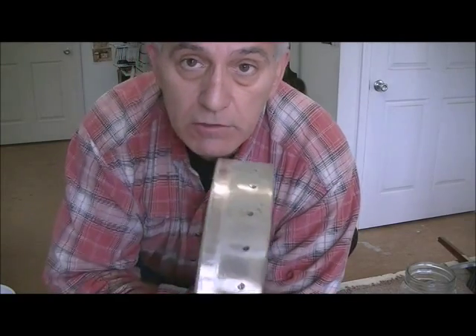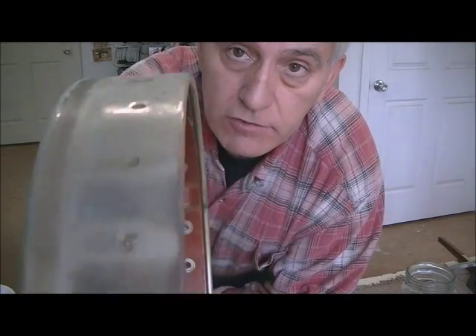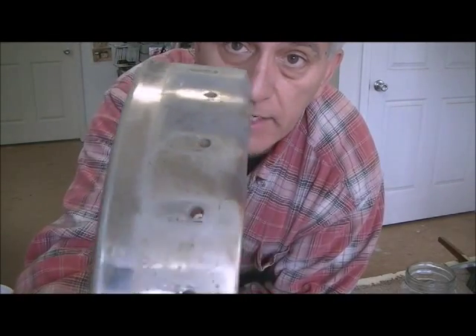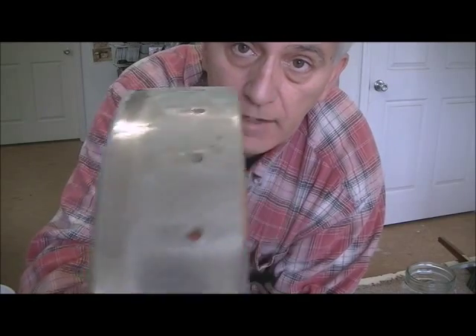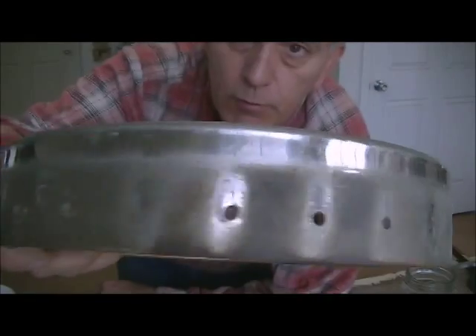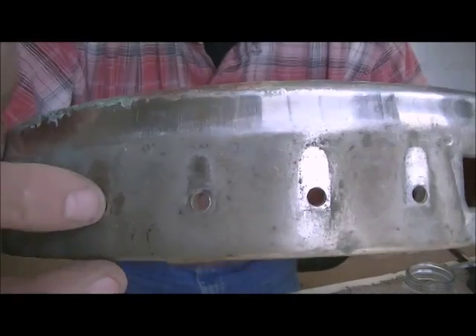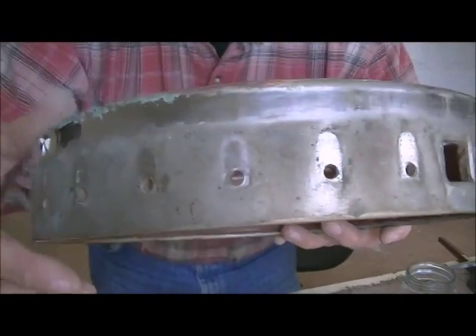I thought I'd give you one more quick look before I buff this out, so you can see what it looks like with the brackets all gone. Those little attachment brackets are all missing now, and you can see how shiny it is under there. There's the before — pretty seriously corroded, actually. I don't know how well you can see how bad the corrosion is, but it's pretty bad.